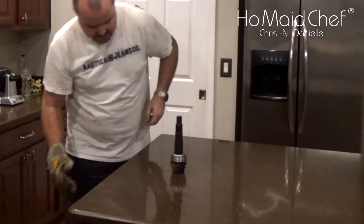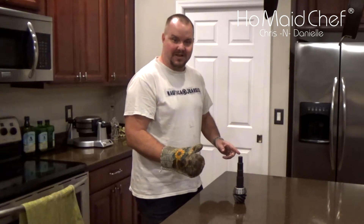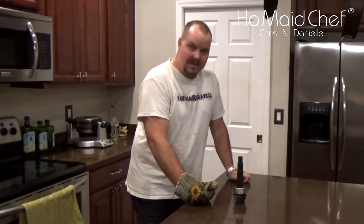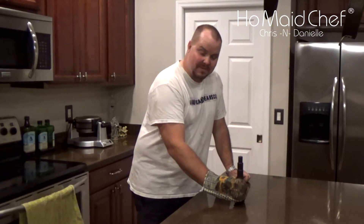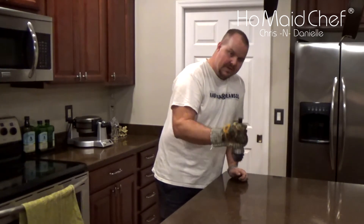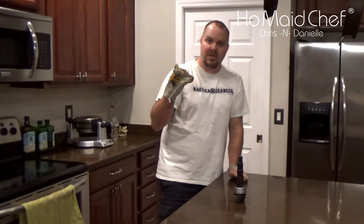And it works! Look at that. I was really worried about that because I didn't want to take this in to press it on. But that's pretty nice. And that thing will never come off — it is on there. So as soon as this warms up, we'll get back in the Jeep.